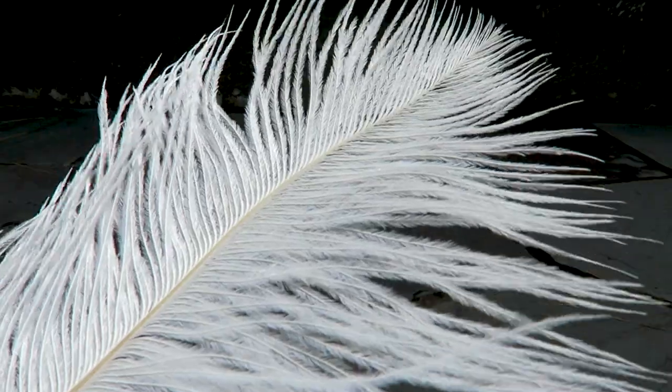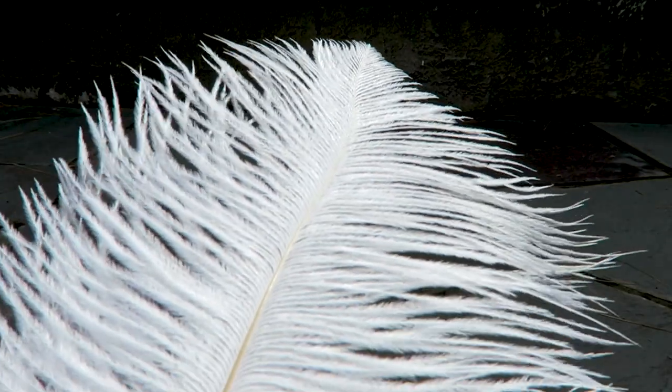Hi, my name is Ed and today I am working on a feather automaton. This is an ostrich feather, which is nice because it's unzipped — if it moves around in the air, all the different pieces of the feather can move around independently. I wanted to make a machine that can make 10 of these move in an undulating pattern.